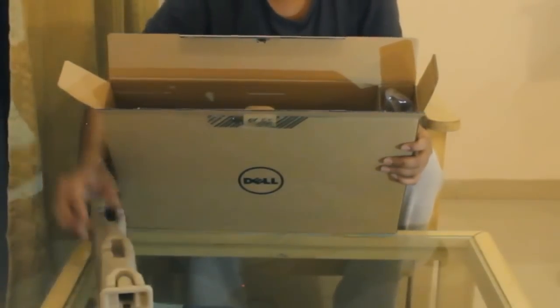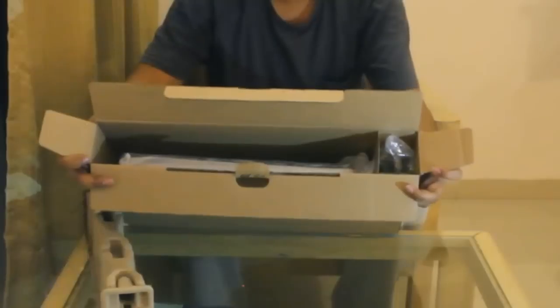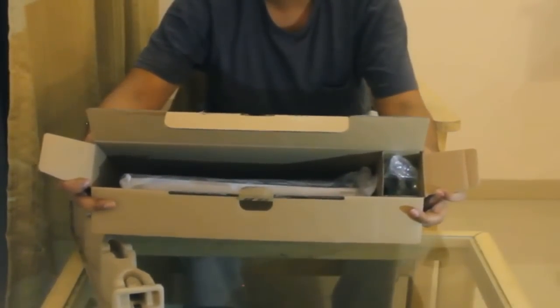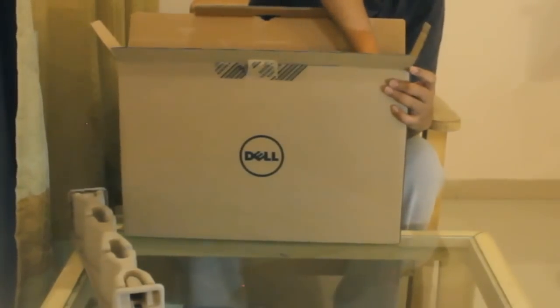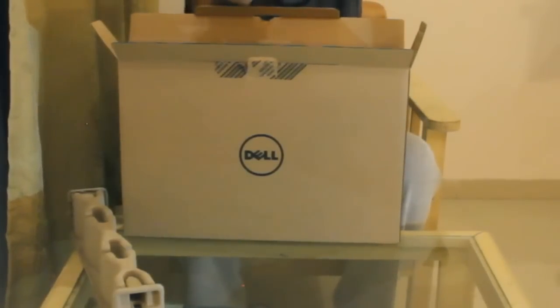This is how it comes inside when you open the laptop. As you can see, you got a laptop as well as a charger beside it. This is the charger which we get here.